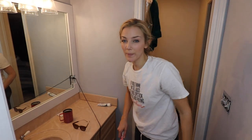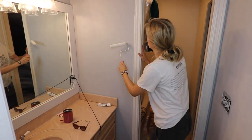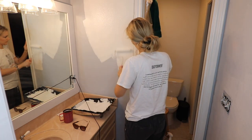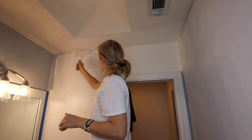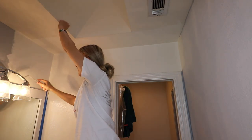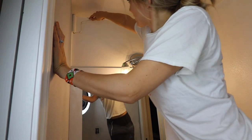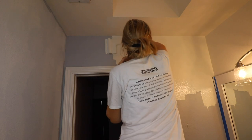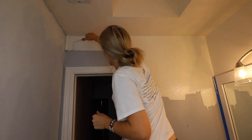Alright, first coat of paint, let's go. First coat is done! Woo!